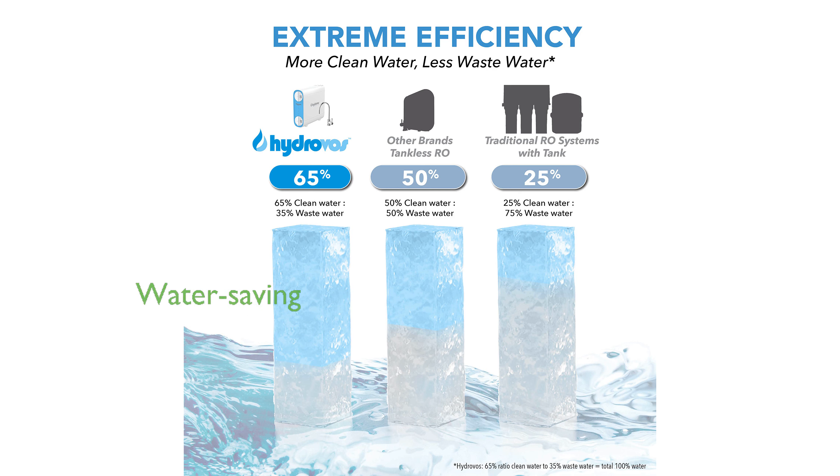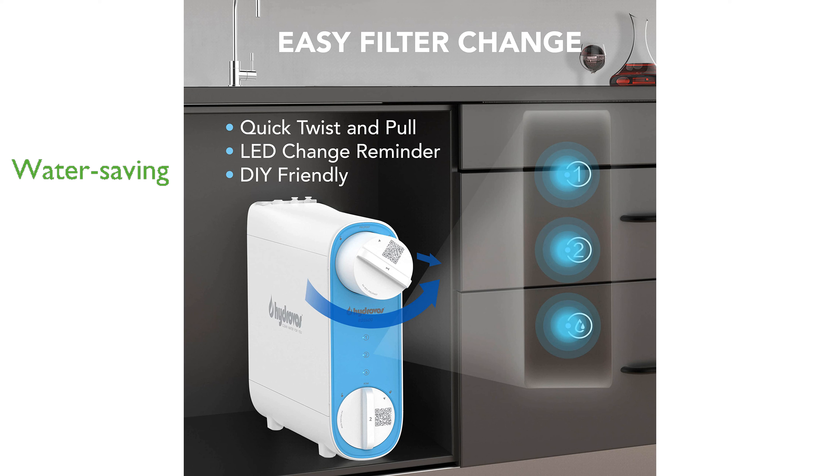With a high-efficiency 2 by 1 drain ratio, the system produces 2 gallons of clean water for every 3 gallons processed, significantly reducing water waste.